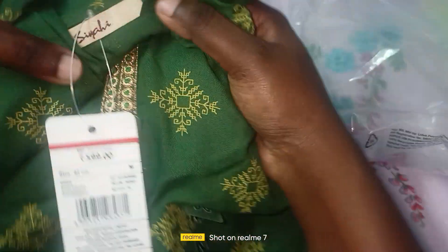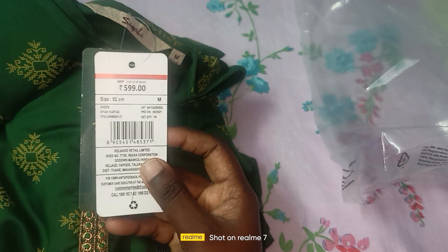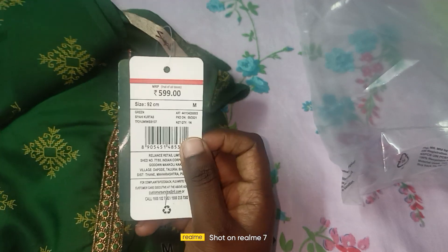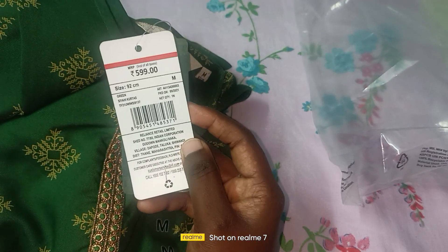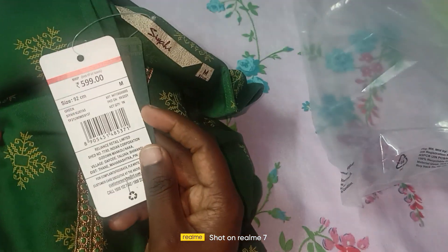And we are going to buy this brand. So we have $176. And the size is M. And in the last video, we are going to purchase this item.